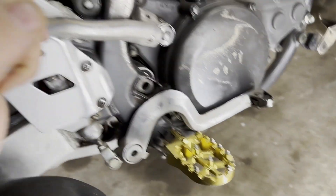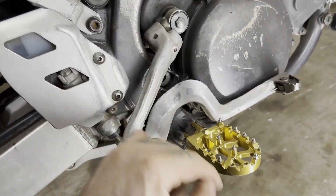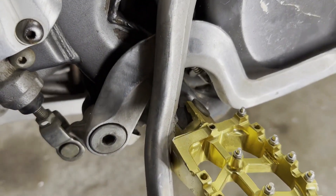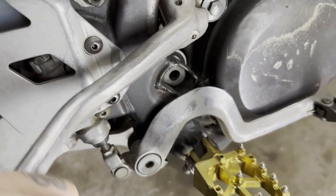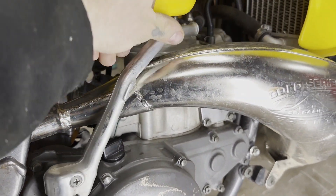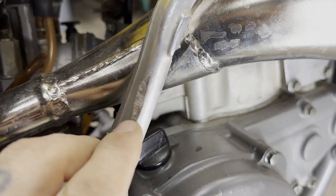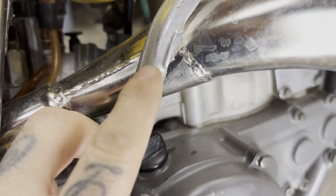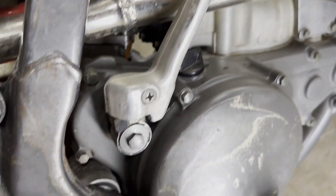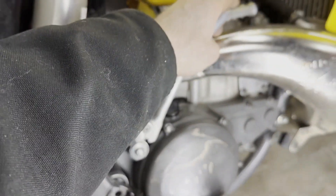You'd think she's got good compression, but that ding is from hitting. As tight as this is, she's not too worn out. What that's telling me is somebody's been kicking the living crap out of this thing — but the compression does feel good.